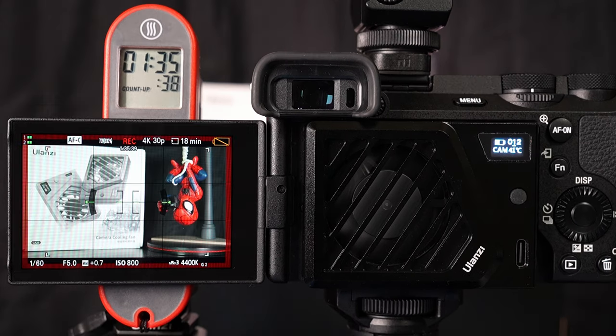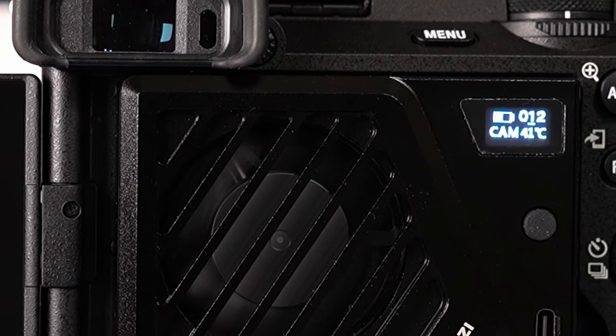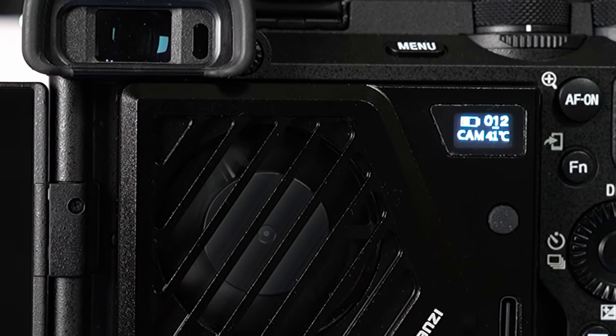Finally the camera battery runs out and shuts off at 1 hour and 35 minutes, and the little Ulanzi fan still has half its battery left. The fan's temperature sensor shows a camera temp reading of 41 degrees Celsius, or nearing 106 degrees Fahrenheit. That's a win for the Ulanzi fan — 4K30 10-bit going the full distance of the camera's battery. That's a huge difference from previous test results with my personal a6700, which typically overheated on average between 30 and 45 minutes runtime.